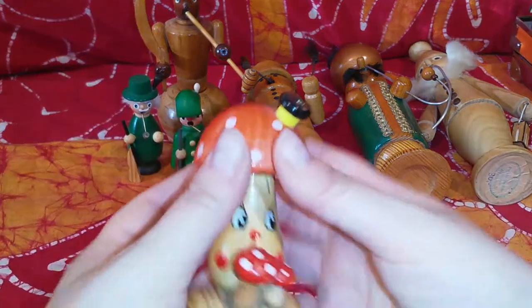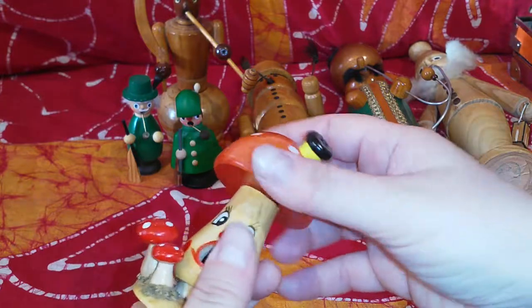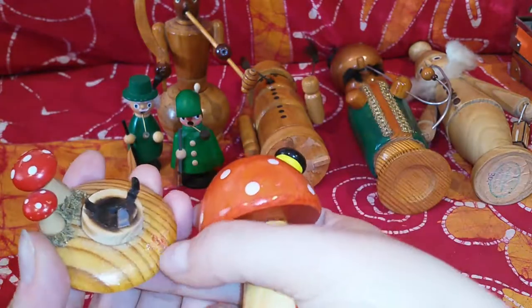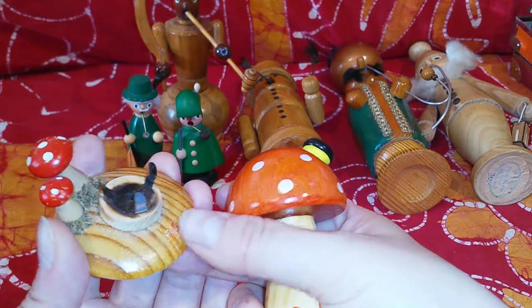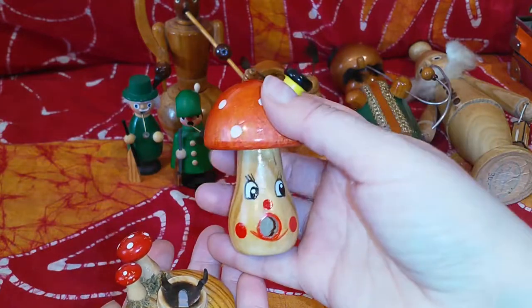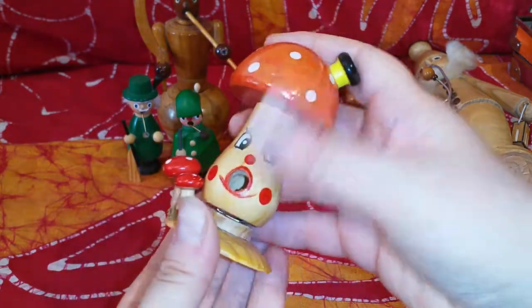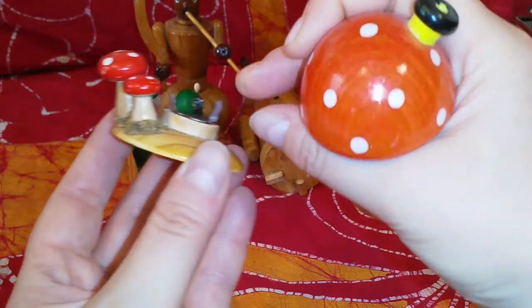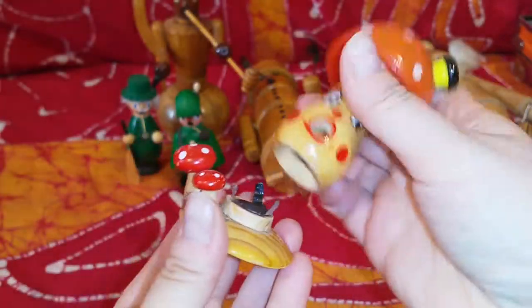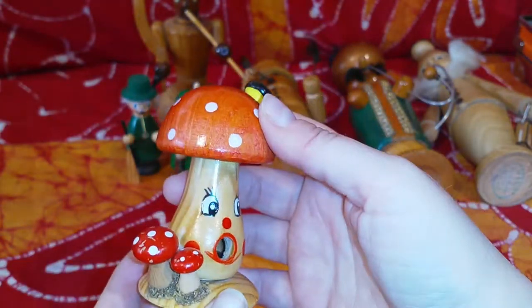This little guy with the mushrooms is very common. He's pretty wonky, and the material is cheap. There was a ladybug glued on it that I removed because I want to use it for Christmas. He's probably not an original — who knows where he's from. The material that's supposed to hold the upper part in place is very flimsy, so it doesn't work very well. He's more of the cheap kind.